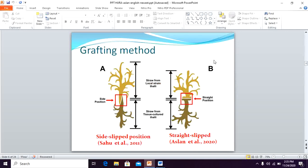Seedlings produced from the grafting method also need to be introduced in this presentation. The grafting method was originally initiated by Sahu et al. 2011 in India. They use a side-slip position, while we use a strike-slip position for our grafting method in Indonesia. The result comparing our strike-slip position to the side-slip position in India is very promising — the carrageenan yield and growth are higher than the side-slip position.